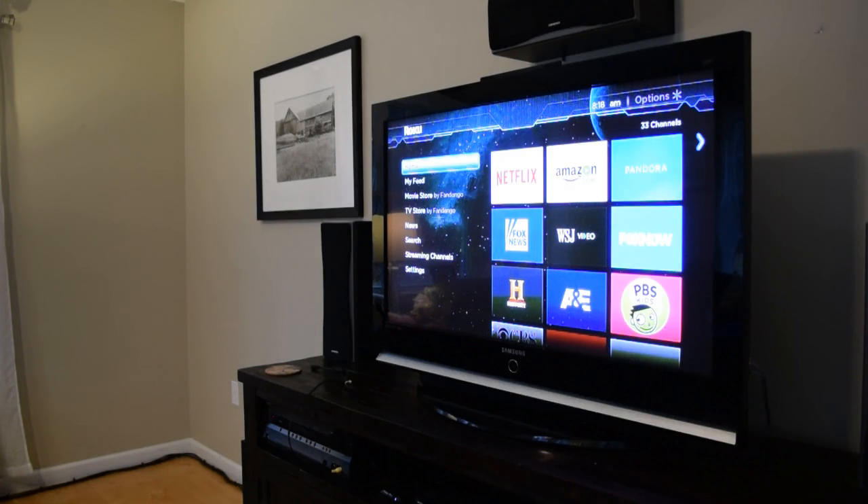Today's project is this Samsung model HP-54253 Plasma Television. The problem with this TV is that HDMI port number one is no longer functioning. In fact, it hasn't functioned in probably five or six years.